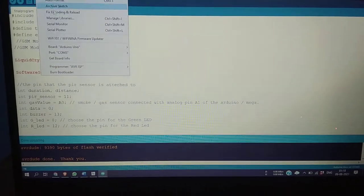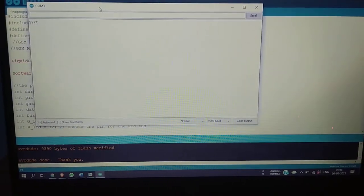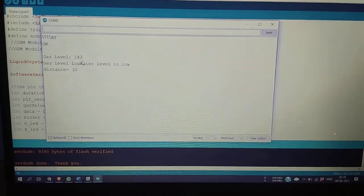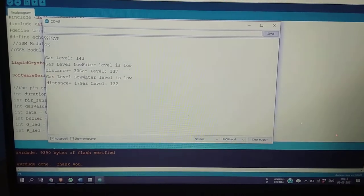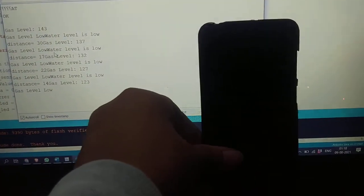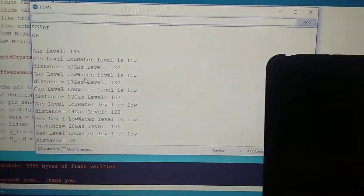Let's open the serial monitor. As we can see, the gas level is 143 and the water level is low — we are not getting any messages here. This is our phone, which will receive messages when the threshold voltage is exceeded.